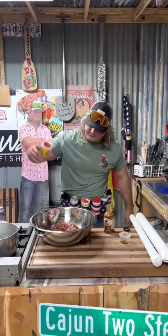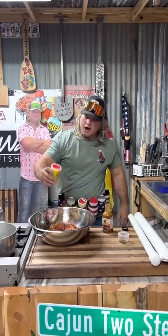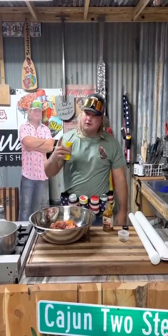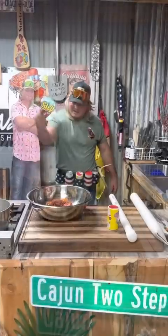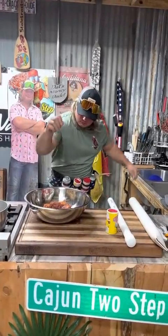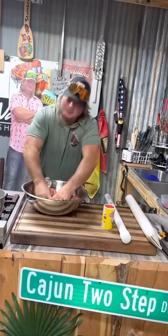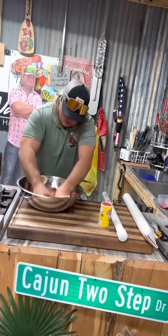A little bit of that fire two-step. Y'all crack me up with all them videos y'all be sending me using the two-step. Y'all some cool yarns, dude. A little bit of that old curing salt and get to mixing. Get your little hands in there. Get personable with that deer you took, dude.